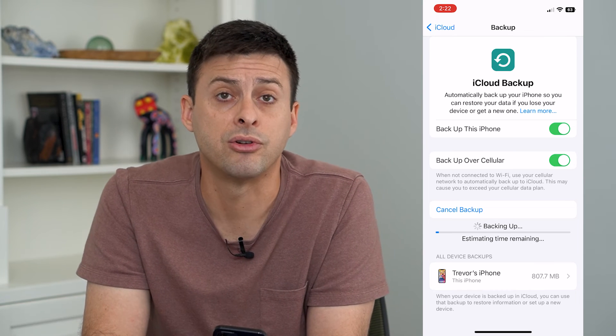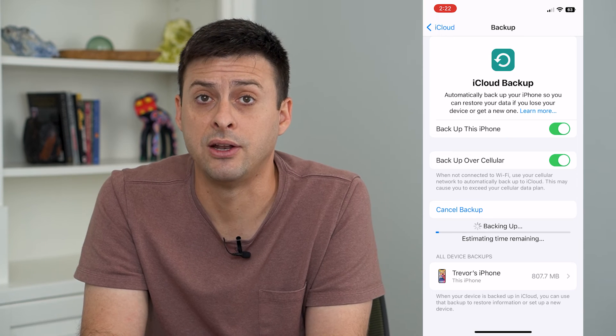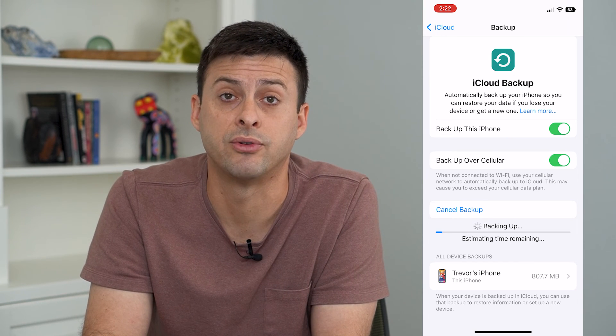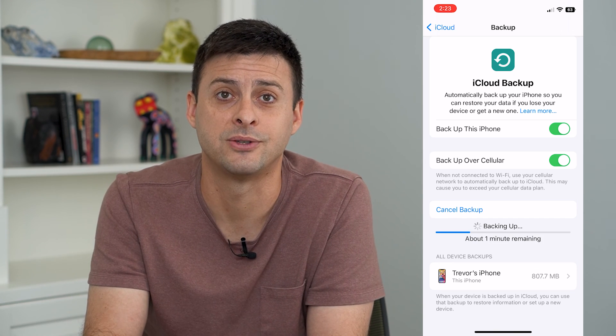This enables everything on your phone to be backed up to iCloud if you ever lose it, get a new phone, or just want to transfer it over to a different phone. Hope this helps — thanks for your time today and I'll see you on the next one.